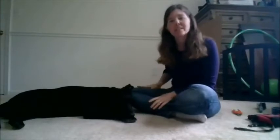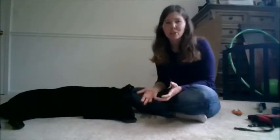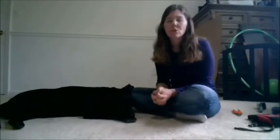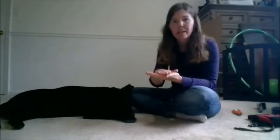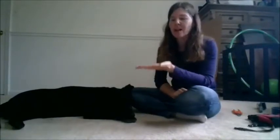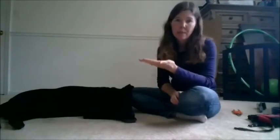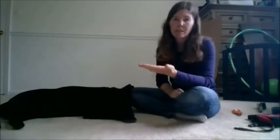I had previously done a chin rest on my leg, but it was kind of hard for me to get to her front paws when her head was right here and she was laying down. So I'm going to a hand rest chin behavior where she voluntarily puts her chin on my hand. As we move forward, I'd like her resting her chin on my hand to be her way of telling me it's okay for me to do some handling — reaching down, touching a paw, examining a paw, or something like that.